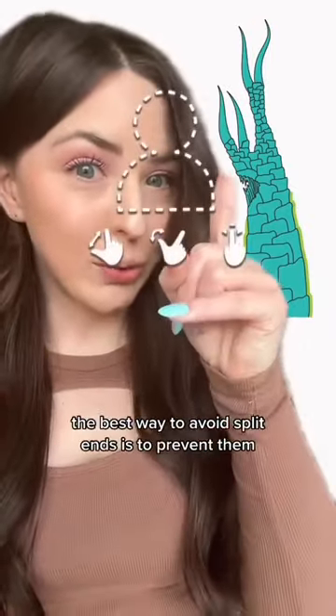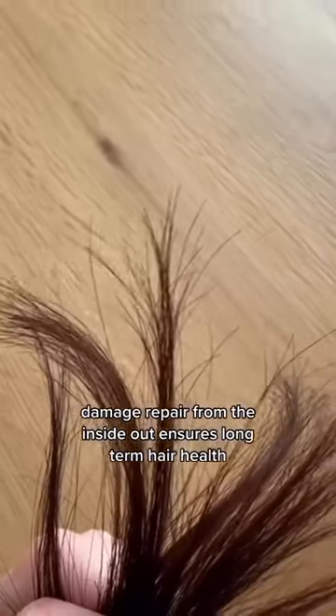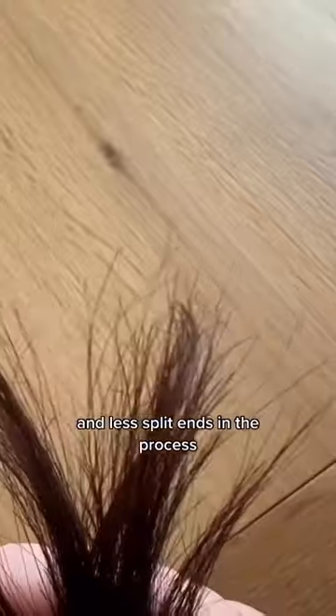The best way to avoid split ends is to prevent them. Damage repair from the inside out ensures long-term hair health and less split ends in the process.